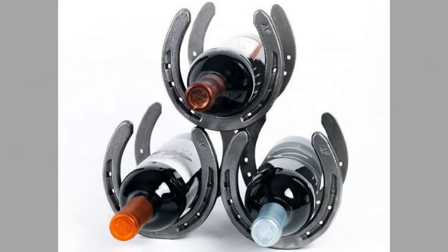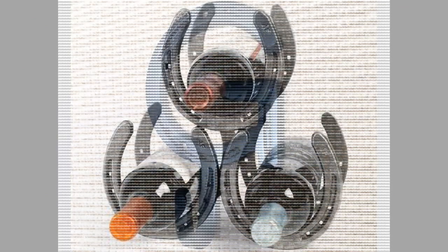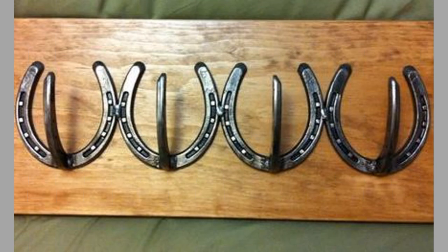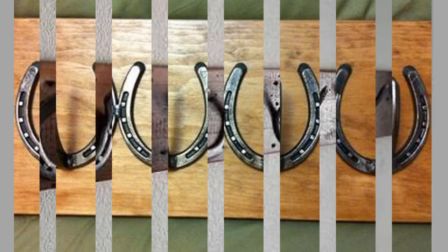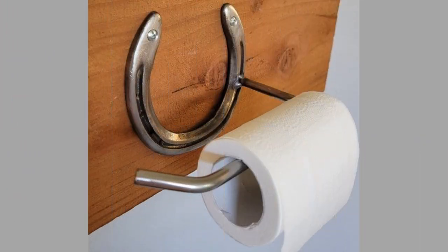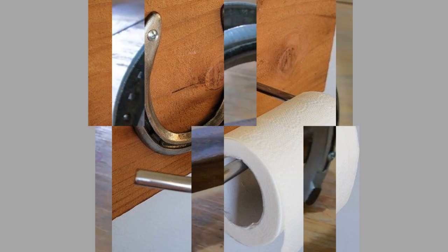Did you know that you can weld together several horseshoes to create a unique wine rack that will add a rustic touch to your home decor? This is just one of the many horseshoe craft project ideas you can try making. You can also weld together a few horseshoes and attach them to a wooden board to create a functional and stylish coat rack. You can use horseshoes as a stand-alone construction material or in combination with other materials.